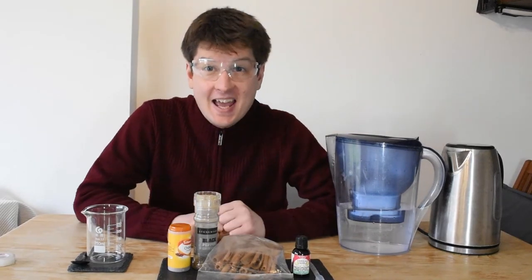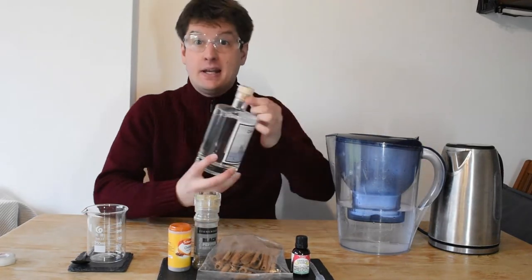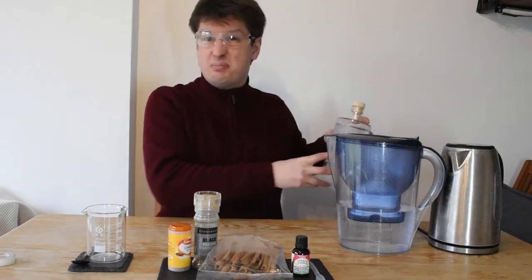Hi Tramps! Today we're going to be making Zero-Proof Spirits. What are they? Well, you may be familiar with real spirits like gin and whiskey, which contain around 40% alcohol. But Zero-Proof Spirits are a similar idea that contain 0% alcohol.